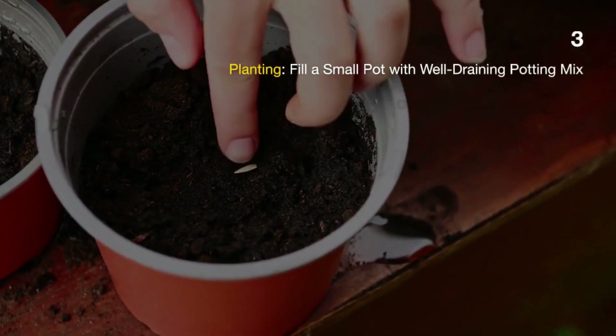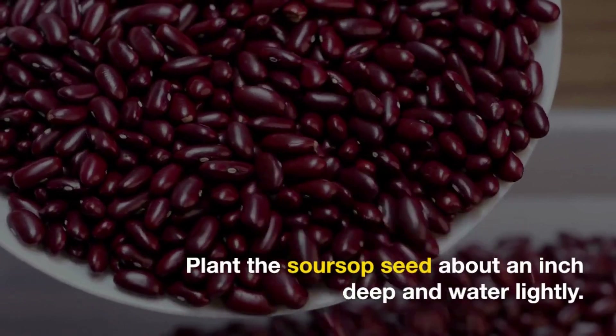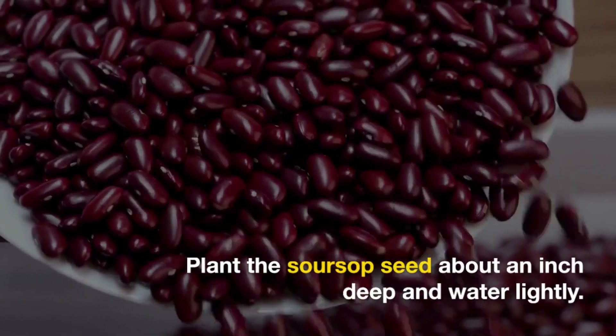Planting: Fill a small pot with well-draining potting mix. Plant the soursop seed about an inch deep in the soil and water it lightly.